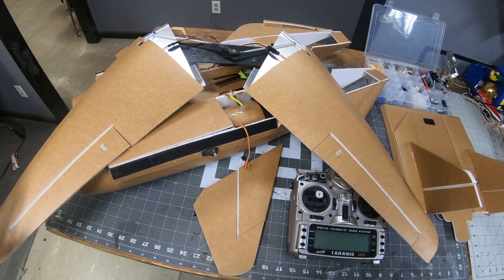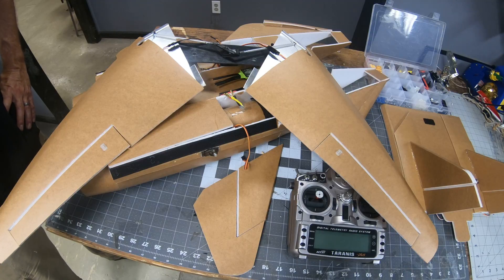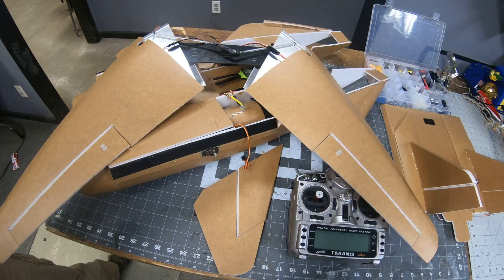I was able to get the ailerons cut on the main wings and servos added. The ailerons are slightly larger than my last aircraft. Hopefully with that added surface area I'll have a little bit better control.